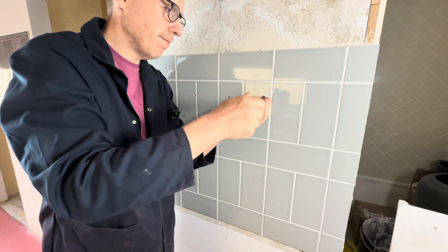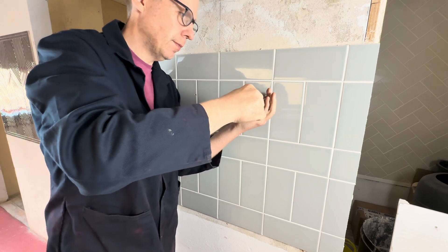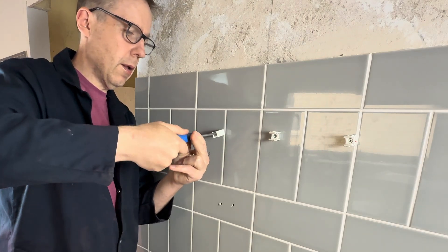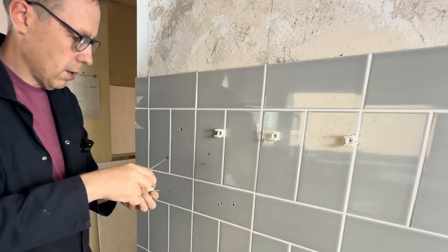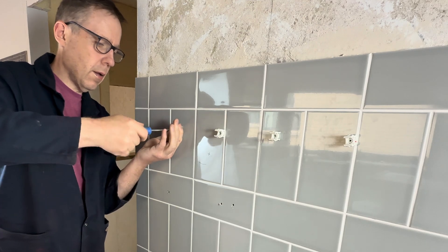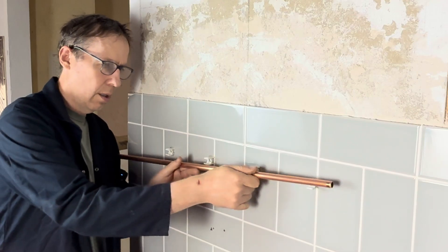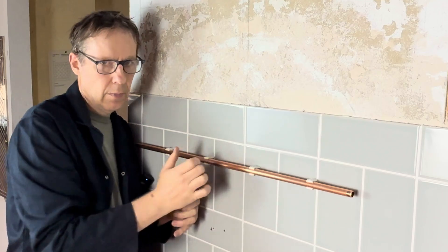Those are the screws we're going to be using, and we then screw the clips in. If you want to install clips onto tiled surfaces, it's your turn to have a go.